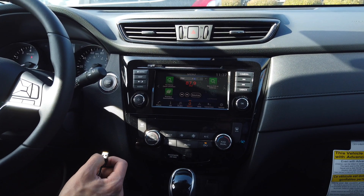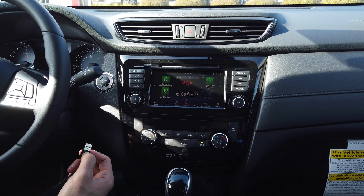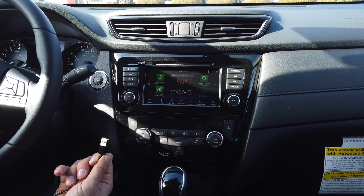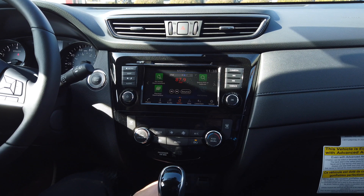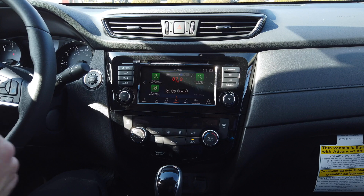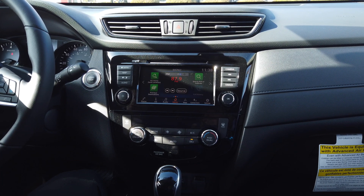Now we're going to go through Android Auto, which is very easy to use. You'll need your device and the USB plug. So what you're going to do is take your cord and plug it into the port right here, and then take your device and plug it in right here through your phone.